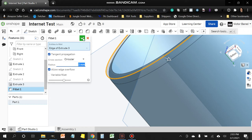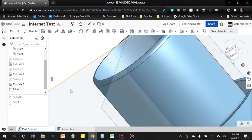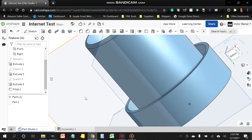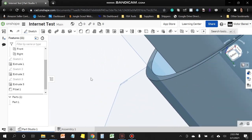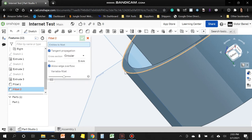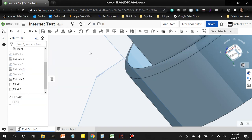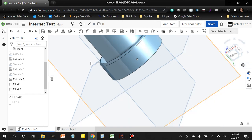To continue the round-over theme, click the Fillet tool again and this time select the outside sleeve edge — the outer ring. Once highlighted, click it. Again change the default 5 millimeters to 2 millimeters and click the check box. Now we have a completed part.